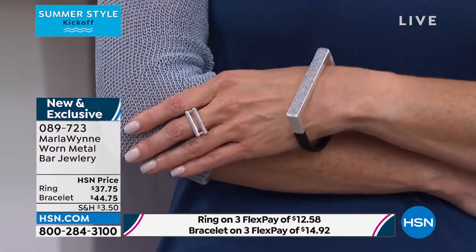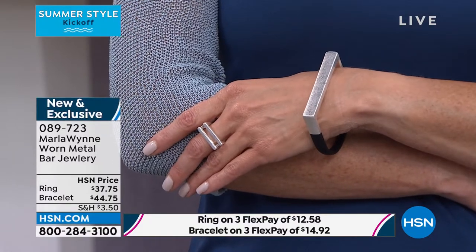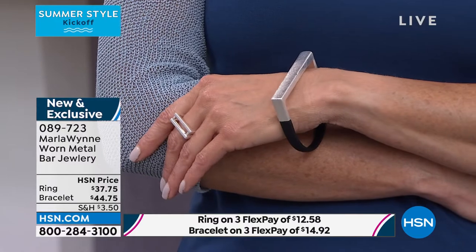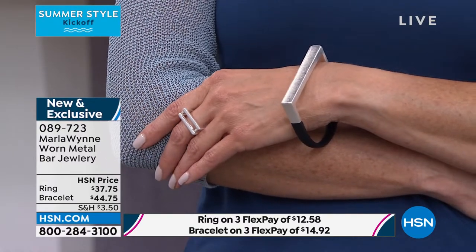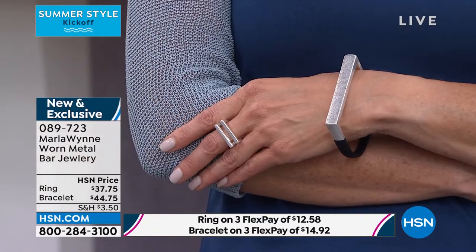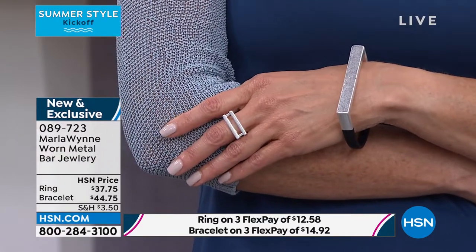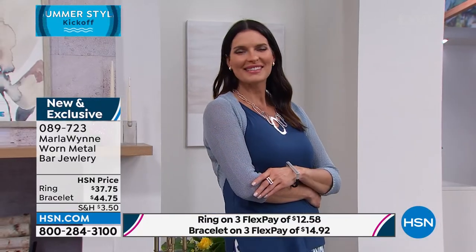I spent some time recently in LA with my daughter and was shopping around to see what's going on. I noticed a real movement in a lot of places — this sort of strong architectural feeling, very clean. That is what I love about this collection. It's bold, but in a very clean architectural way.